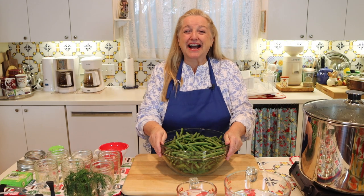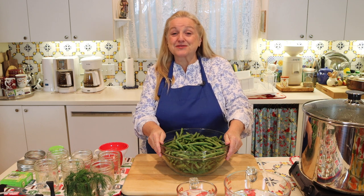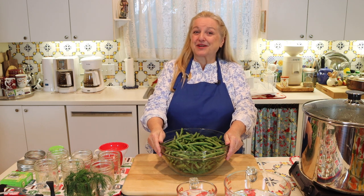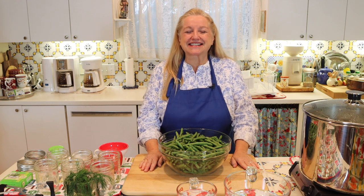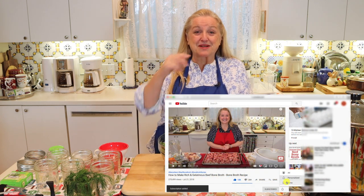Hi, sweet friends. I'm Mary and welcome to Mary's Nest, where I teach traditional cooking skills for making nutrient dense foods like bone broth, ferments, sourdough, and more. If you enjoy learning about those things, consider subscribing to my channel and click on the little notification bell below — that'll let you know every time I upload a new video.